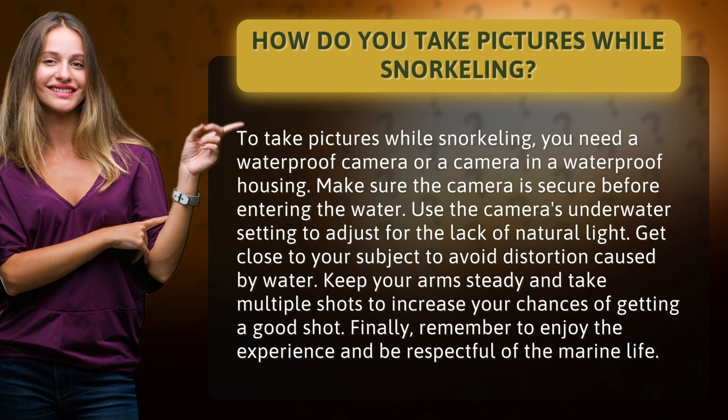How do you take pictures while snorkeling? To take pictures while snorkeling, you need a waterproof camera or a camera in a waterproof housing. Make sure the camera is secure before entering the water.